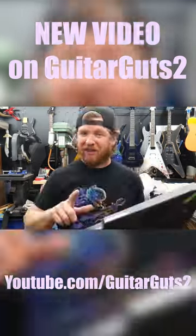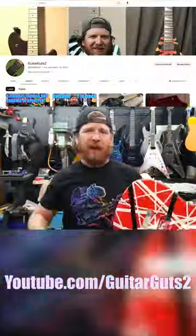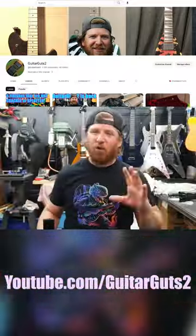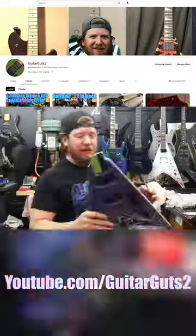So to start out, we have this. To see the rest of this video, you're going to have to tune in to the second Guitar Guts YouTube channel, where I show all kinds of behind the scenes things and guitars that I'm currently working on. It's available at youtube.com/GuitarGuts2. Rock on, my friends.